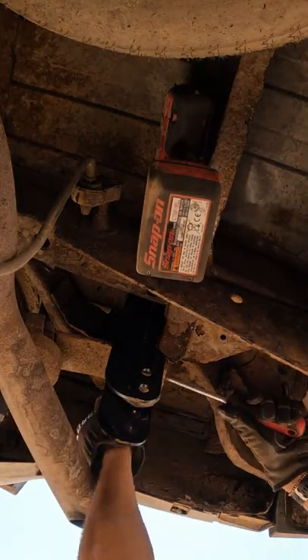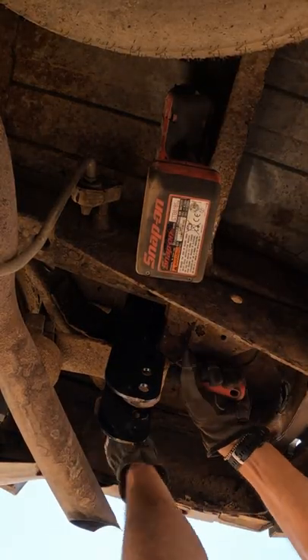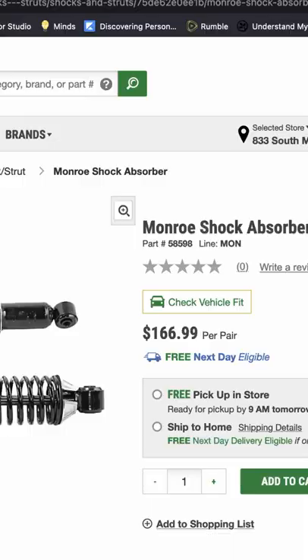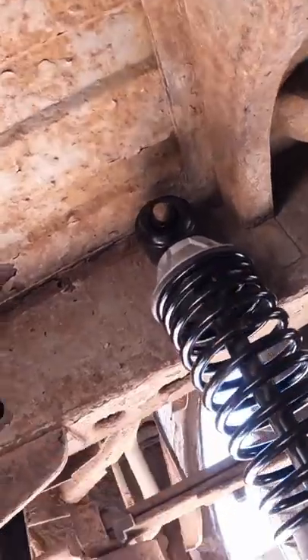Pull down on that leaf spring with a little screwdriver — a big pry bar will go so much faster. And then bam, there it is. I got these shocks at O'Reilly's. Zip off that nut, bam.